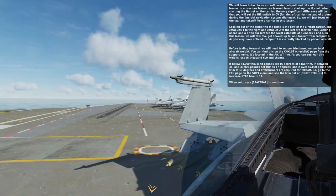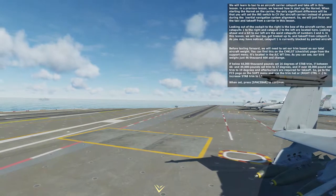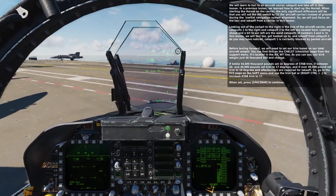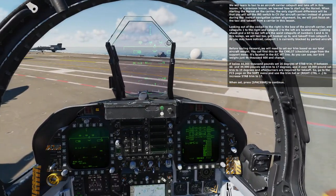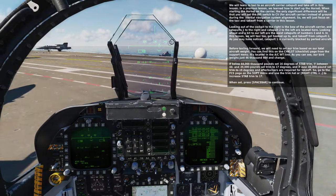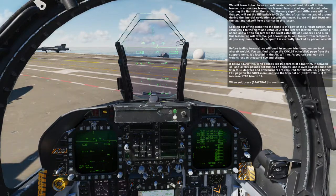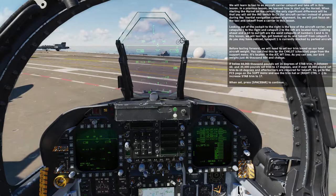Catapult 1 is currently blocked by parked aircraft. Before taxiing forward, we will need to set our trim based on our total aircraft weight. You can find this on the checklist page from the support menu — it's located on the ACWT line. Our bird weighs just 46,600 and change. If below 44,000 pounds, set 16 degrees of stab trim. If between 44,000 and 49,000 pounds, set trim to 17 degrees. If over 49,000 pounds, set trim to 19 degrees and afterburners are required for takeoff. Go to the FCS page on the support menu and use the trim hat or Right Control Period to increase stab trim to 17.